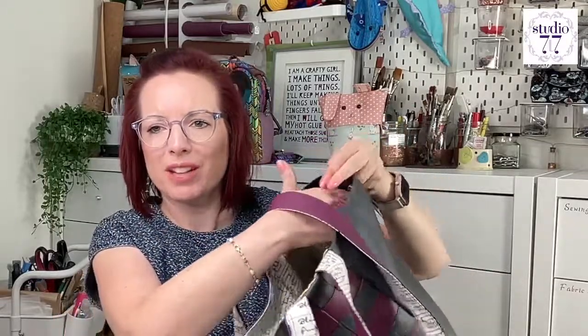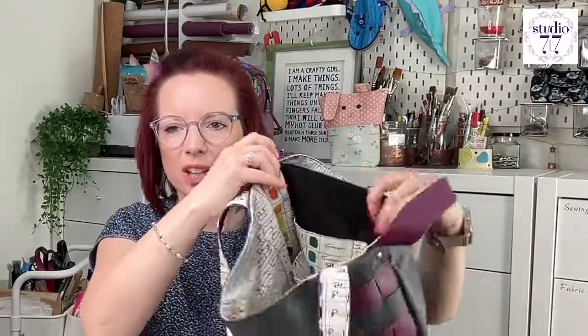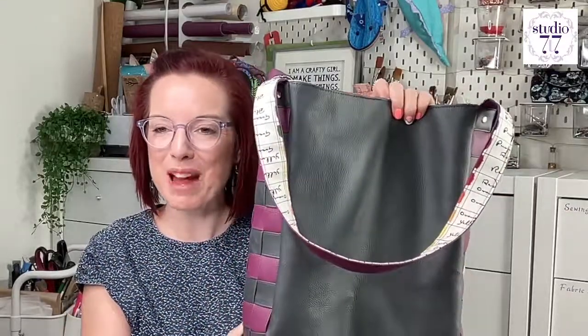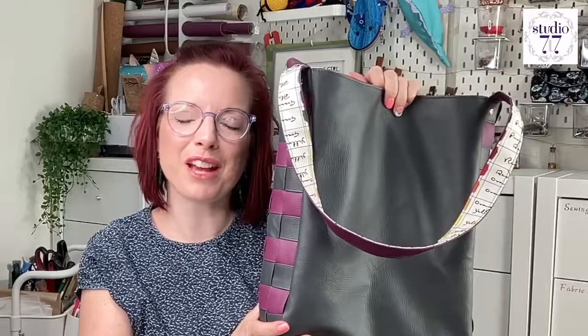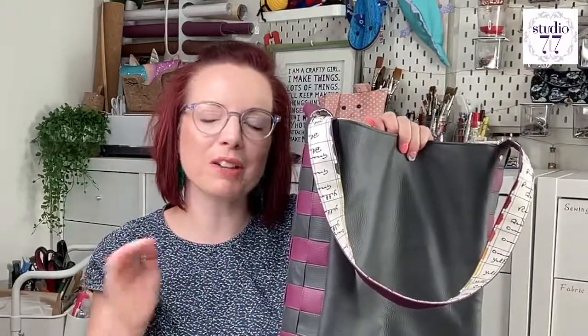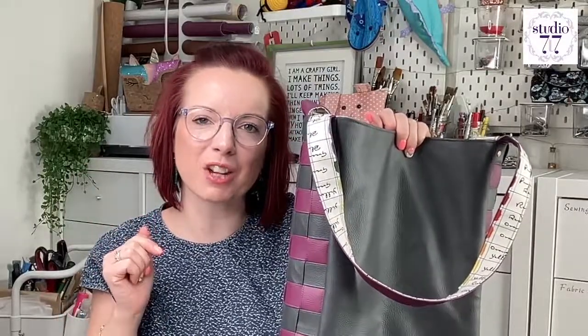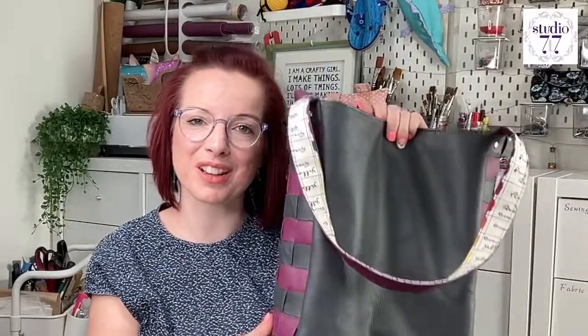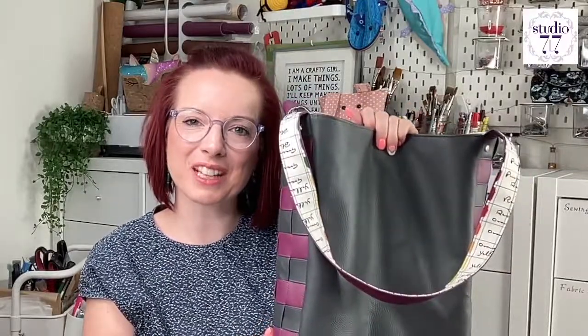And there is our finished Weave It Tote bag — with woven sides, rivets at the top, a magnetic snap, roomy interior, pockets to hold loads of stuff. Great for shopping or going out and about. I really hope you've loved that tutorial. If you have any questions, pop them in the comments below, don't forget to subscribe for more videos and tutorials like this one, and I'll see you on the next video.